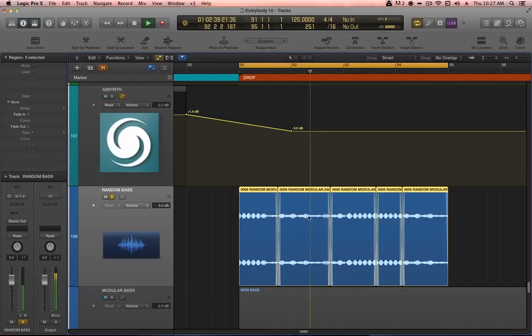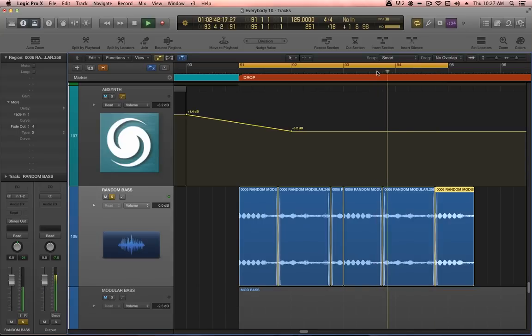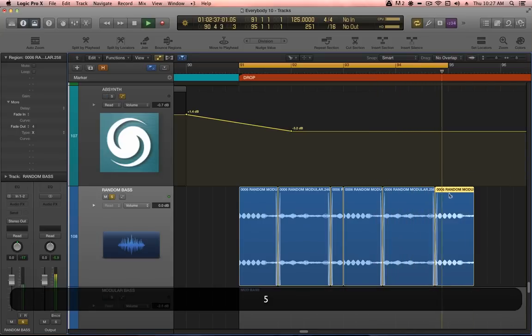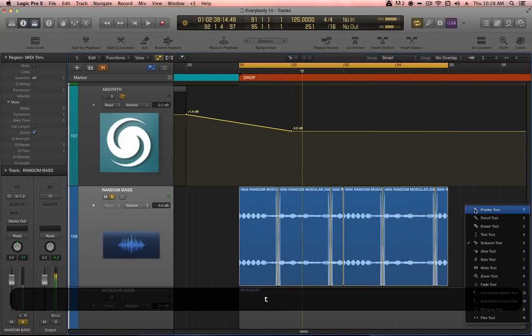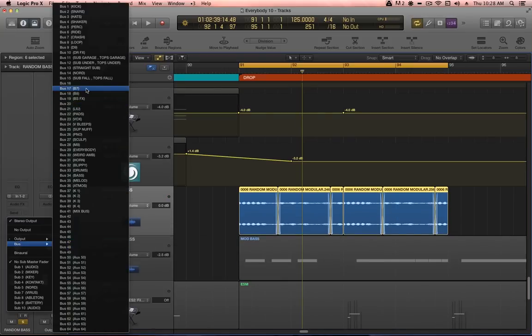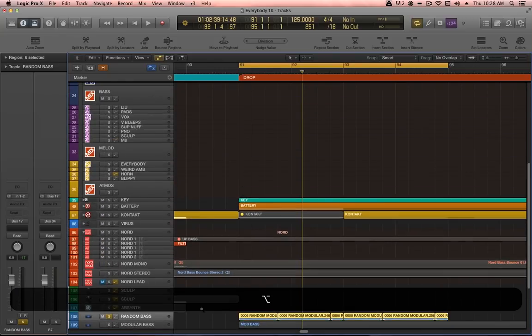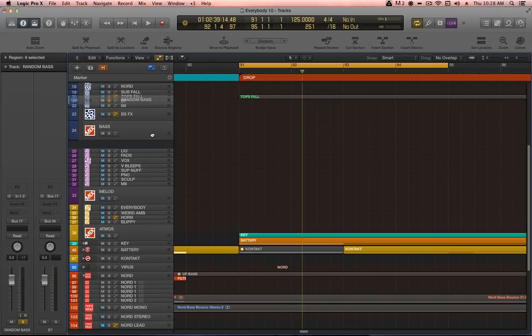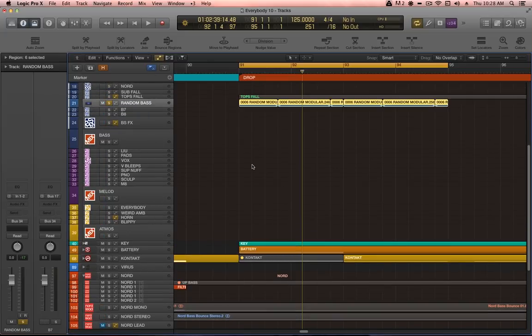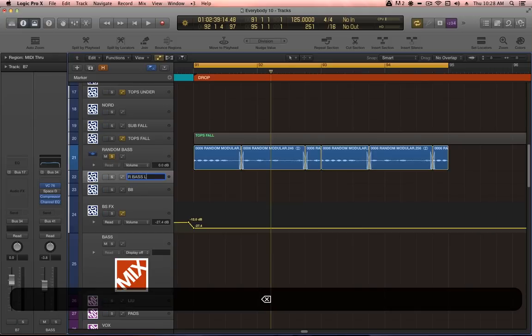Adding some crossfading between the slices and regions, just a bit of copy-pasting, and we've got a 4-bar loop that we can work with. The first thing I'm going to do is route the output of this channel to bus 17. I already have some bus channels set up in the bass group, so I'm going to move the random bass channel next to those buses — B7 and B8 — and rename them rBaseLow and rBaseHigh.